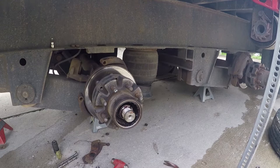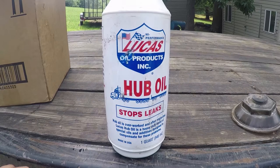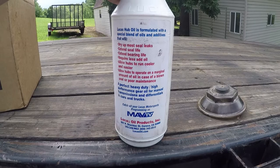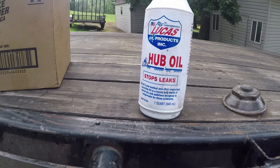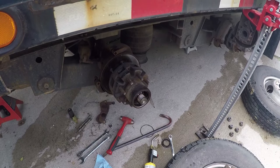What oil to use — well, what everyone's using. The book says 80w90 gear lube, but everyone, the dealer included, we found out uses this Lucas hub oil. It's super thick, super heavy duty — hub oil used for semis. The gear oil is too thin, and that's one of the issues we had with our trailers: seals leaking and caps leaking, which I made a video on about the cap issue.